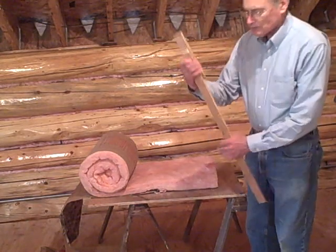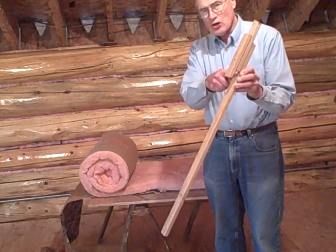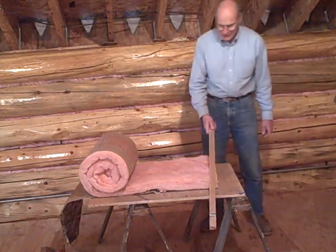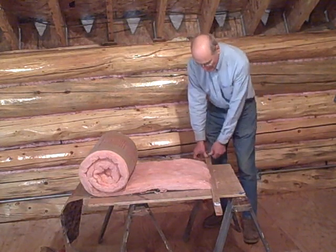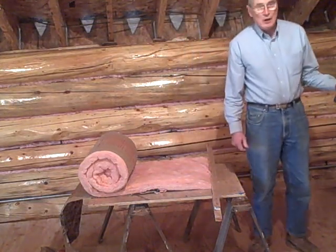I have this tool that I made that's just three little one-by-twos screwed together. It makes a hook, and that way I can hook it onto this table, which is just a piece of plywood, and use it to smash the fiberglass down flat. It also is a gauge to guide me on how thick to make these strips — I make them an inch and a half wide.